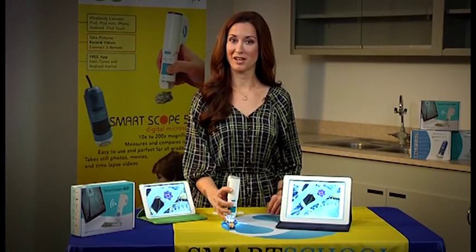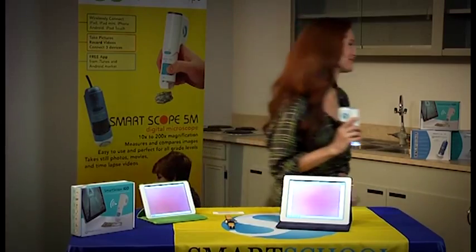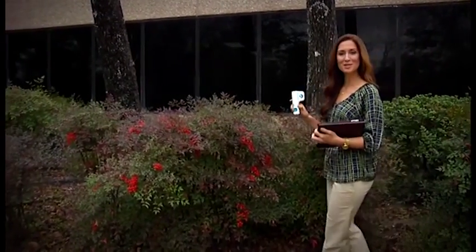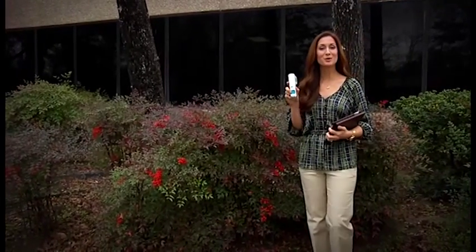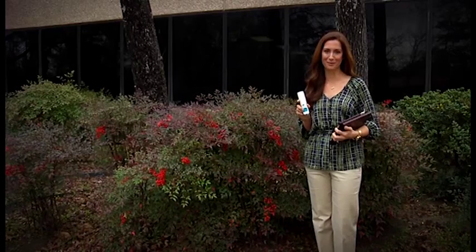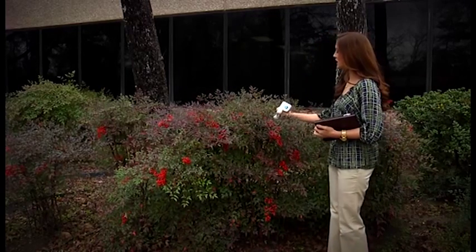And because the SmartScope iGo is wireless, you can take it with you anywhere. It doesn't get any easier or more convenient than using the SmartScope iGo in the field. This is a great tool to take with you so you can observe specimens in their natural environment. The SmartScope iGo lets you take pictures and record video. The three mobile devices connected to the SmartScope iGo can also take pictures or record videos independently of one another, so while one student is taking a picture, someone else can be recording a video.